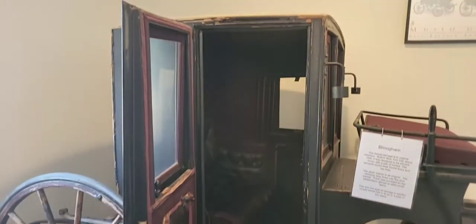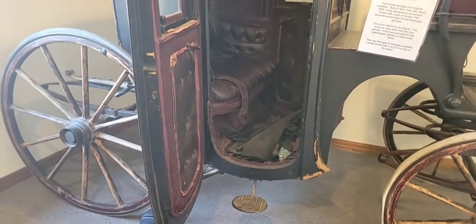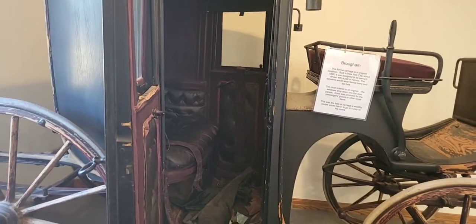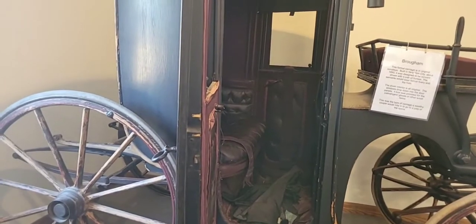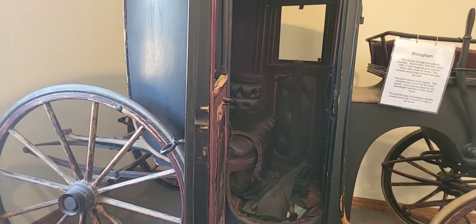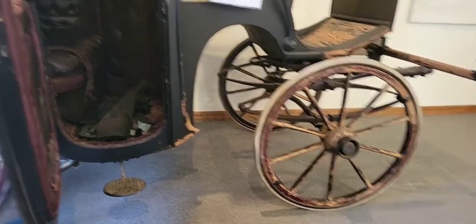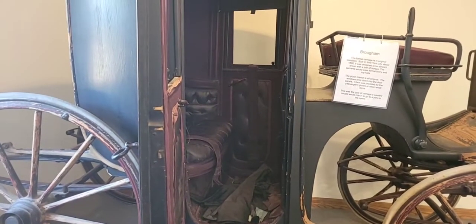It's made by Healy in New York. We guess somewhere about 1890 to 1900, and it's in original condition — it's never been restored. I think we want to leave it that way; we're trying to conserve it. It's basically in good, sound condition and it's drivable, except the rubber tires have some flat spots from when they sat on the ground for a long time before we obtained the vehicle. It's just a really cute vehicle and just the right size for our ponies.